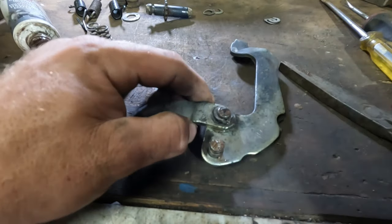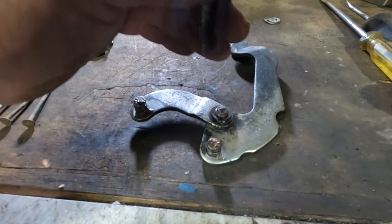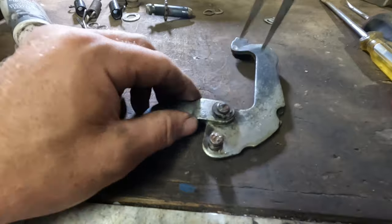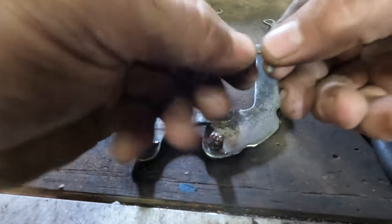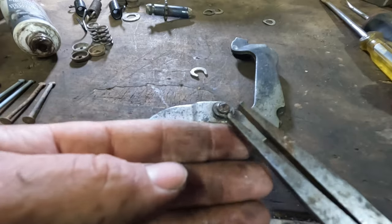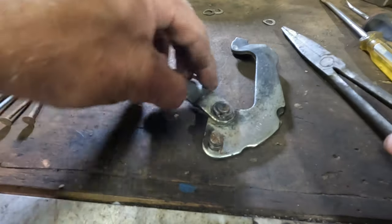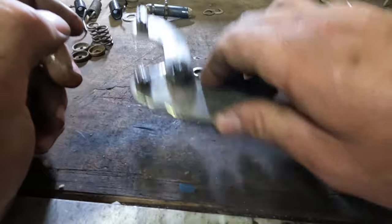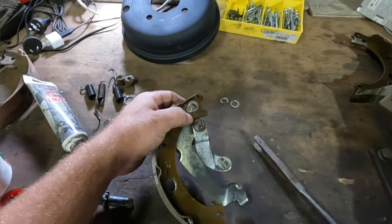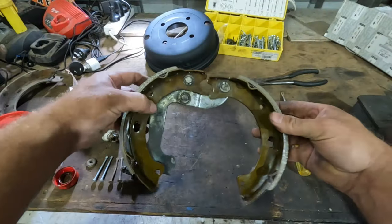Now to get that little clip on wasn't too bad. I'm just using some squared-off pointy nose pliers — you could probably use some normal pliers. I squeezed on the side just to initially get it in, and then where those little tabs are, I was able to grab it enough with the end of the pliers and squeeze it in. Then finally just squeeze it all the way home. Now that's moving beautifully. We'll put these into the brake shoes. That's all back together now.